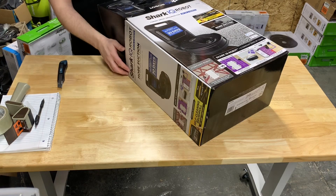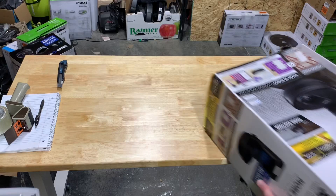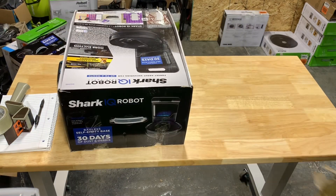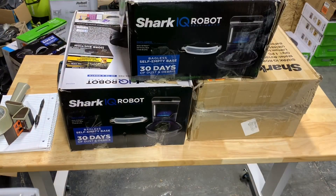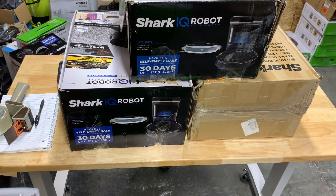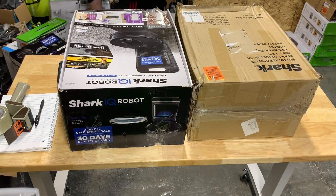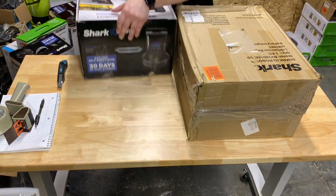I'll take these all day, especially if they're in the box like this in good condition. It's stacked — one, two — it's four. And once again I can tell by the weight that it's got both pieces. I can't complain about that even though the boxes are smashed.